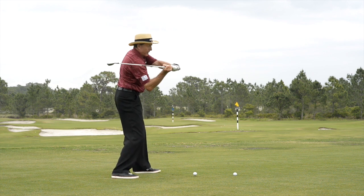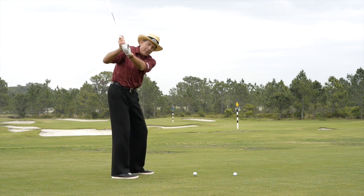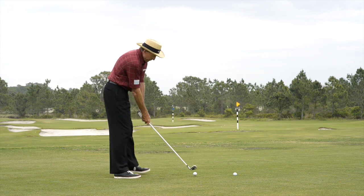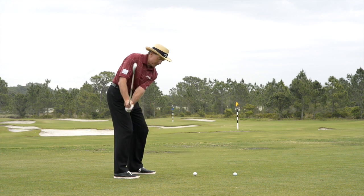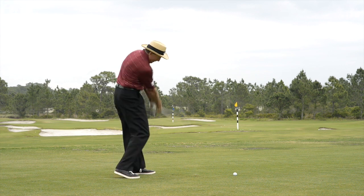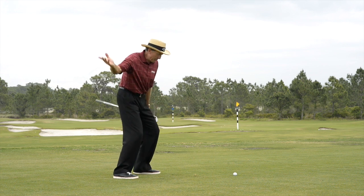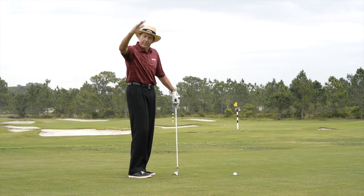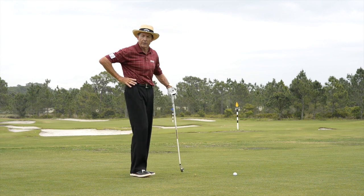From here — boom — and that's the whole key with this A-swing: to get the club on the right plane. How many golfers do we see out here steep? 90% of the world's golfers. So you can see — I'll do this fairly slowly — here's my backswing, and from here I complete and boom. This action is going to produce a lovely little draw. Those of you that slice, you'll never slice again. You get onto this V-plane going back and coming down, and you'll crack it.